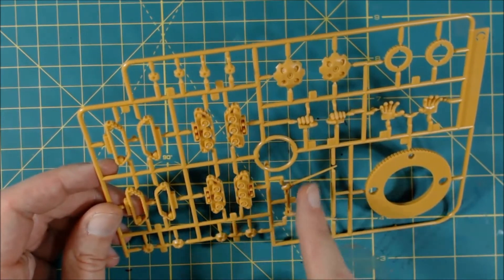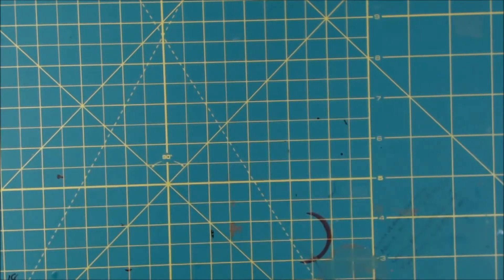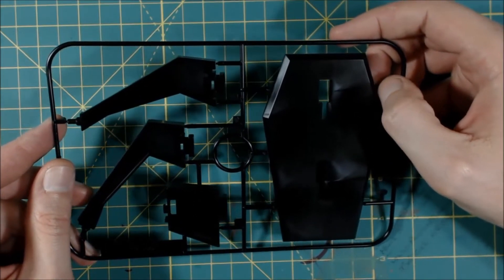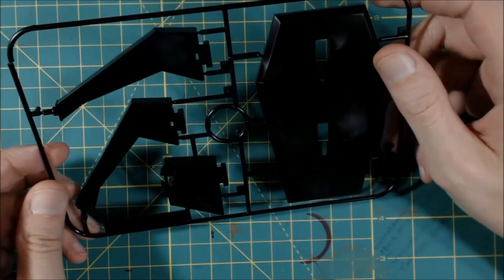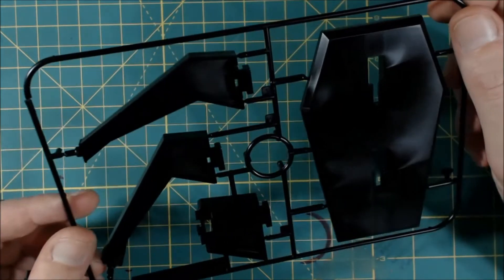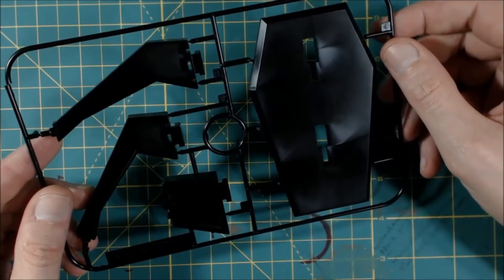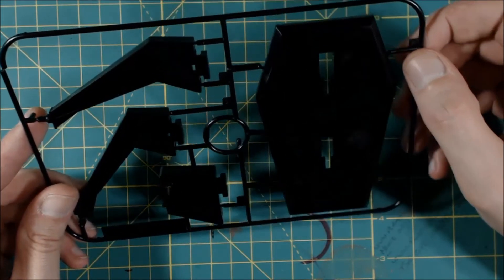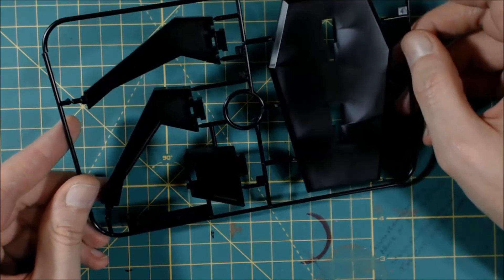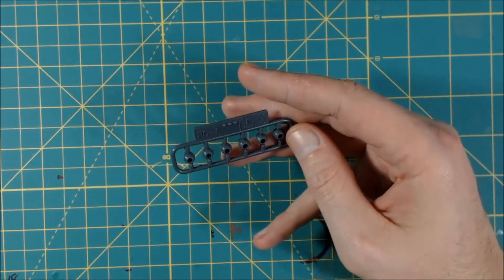On Runner C you get tracks, his little antennas, and four hands — two open, two fists. The base actually has two different positions for the arms. There's also a piece that snaps on — I think it's for stability, maybe grabbing onto the lower body. I'm not entirely sure, it's kind of odd. And you get six poly caps.